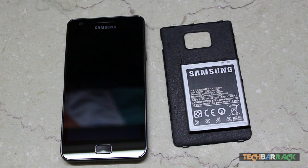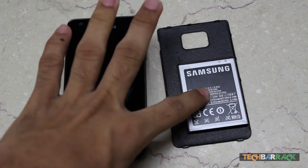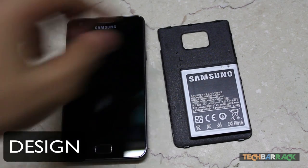Hey guys, what's up? This is Nainia from TechBarrick and today we are going to do a mobile review on the Samsung Galaxy S2. I have just disassembled the phone and in front of you this is the main phone, this is the back cover, and this is the battery of the phone.